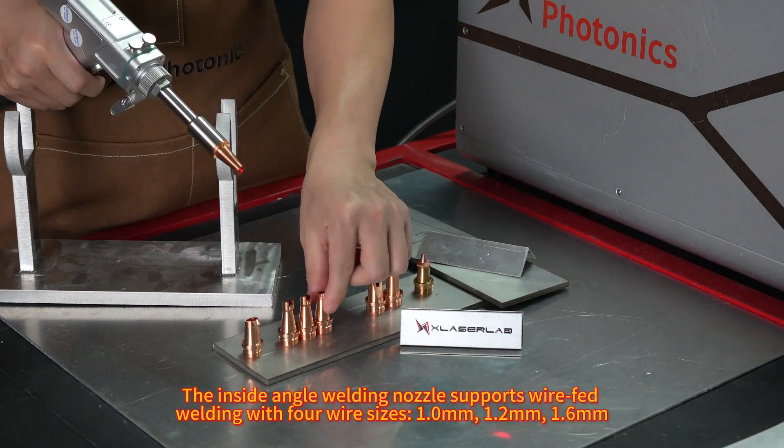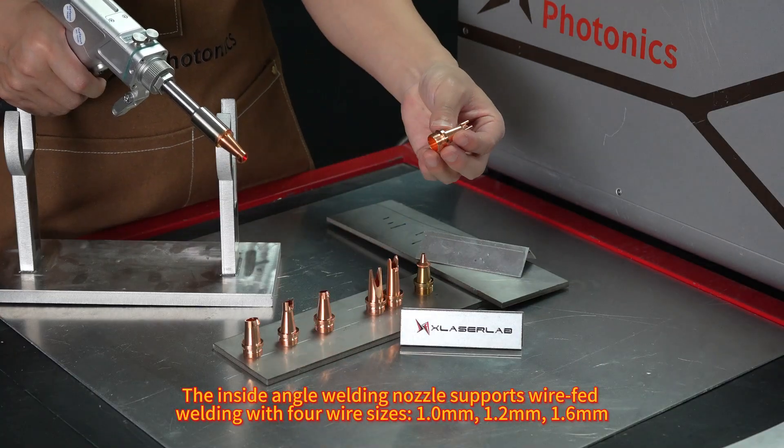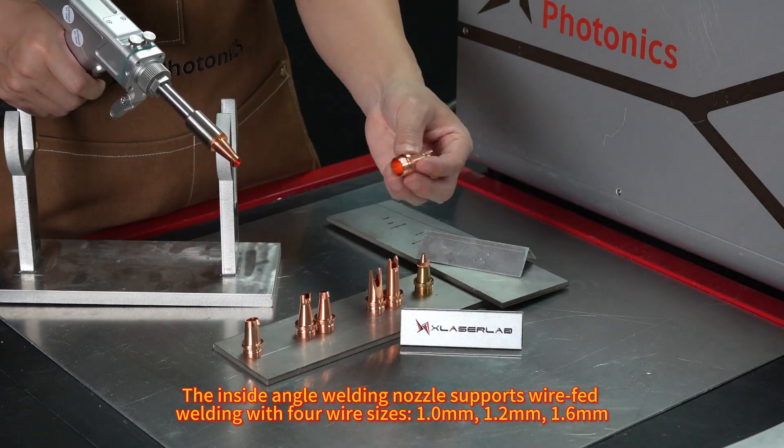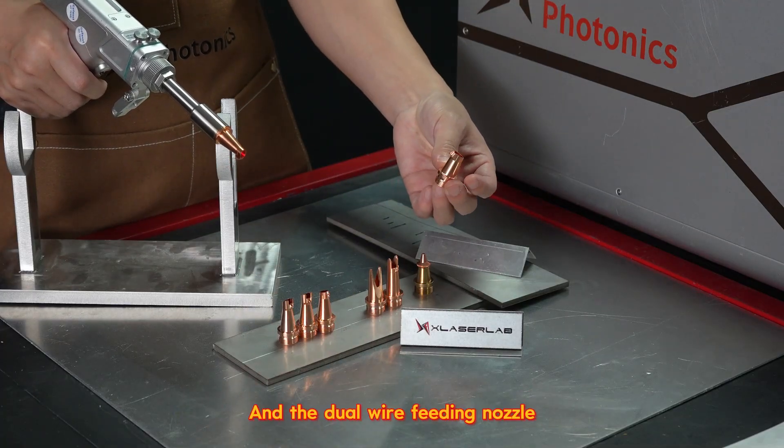The inside angle welding nozzle supports wire-fed welding with four wire sizes: 1.0mm, 1.2mm, 1.6mm, and the dual wire feeding nozzle.